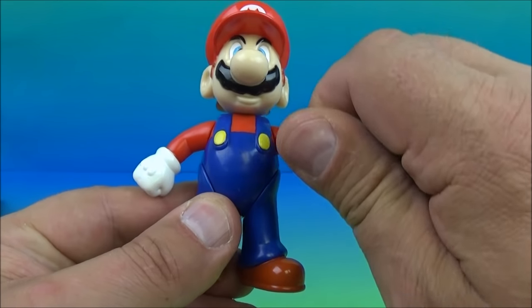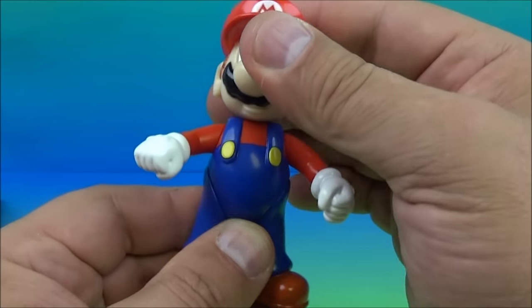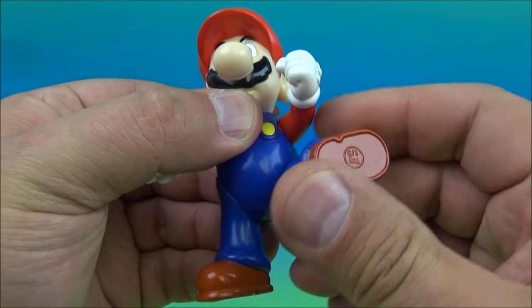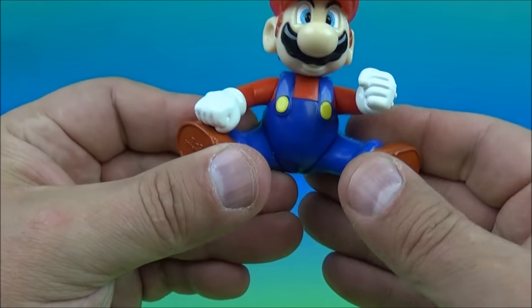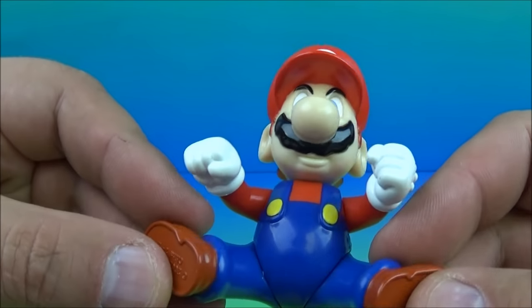So, fully articulated — you can rotate the arms all the way around, and you can rotate them at the head. Both legs spin out just like that, so you can kind of give him this wonky weird pose if you like and make it look like he's maybe sitting and driving, kind of sort of. Well, that's cute. There you go, mini Mario.